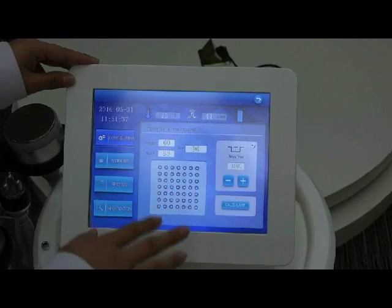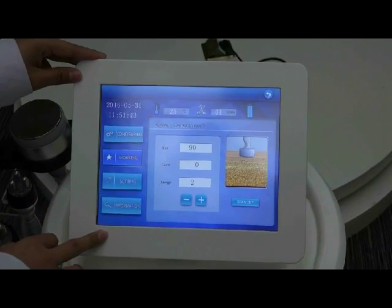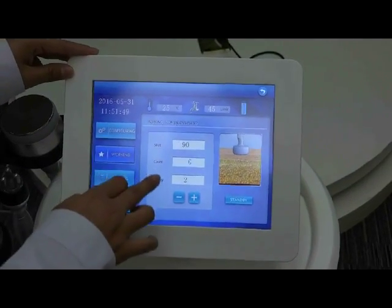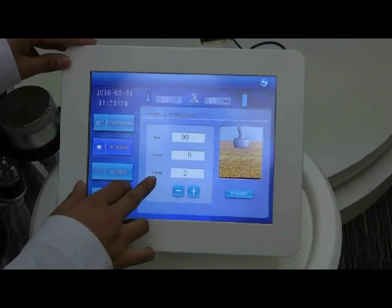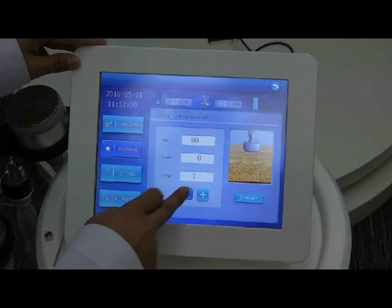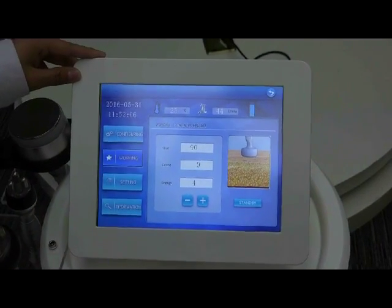When all these are finished, you can choose the next page: working. In the working page, you can see 90 shots will be needed. This is the coach you are going to use. This is the intensity, which is 1 to 10 adjustable. We recommend the operator to start from 4 and increase little by little according to the client's feeling.